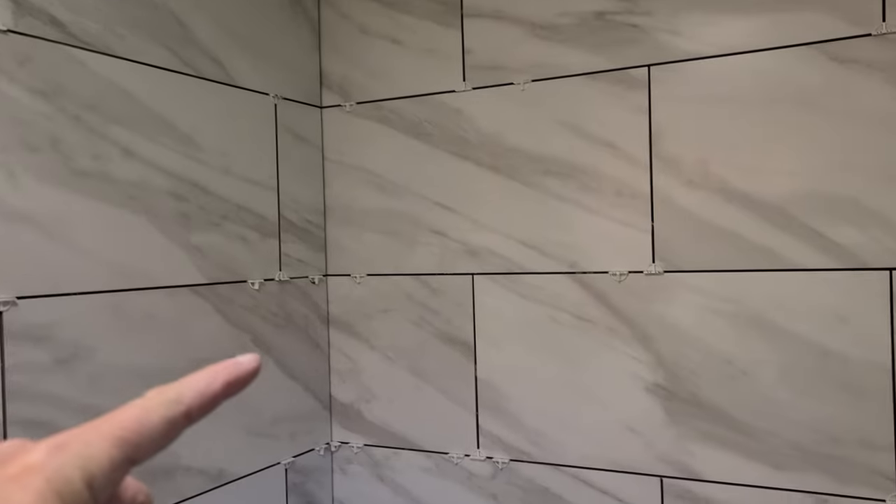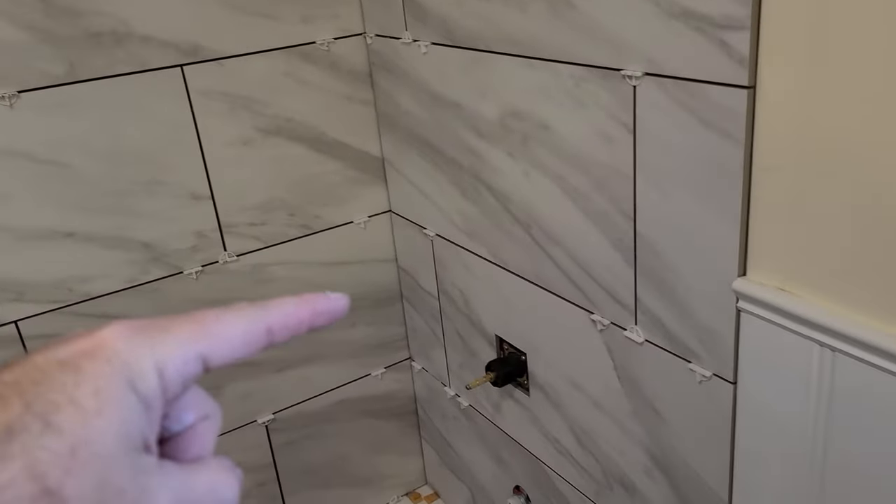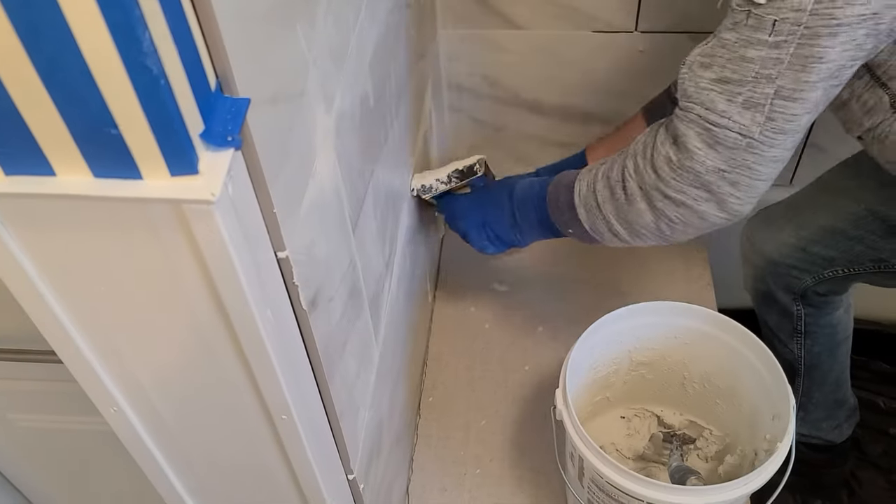Definitely going to get this done today, and then probably grout Monday or Tuesday. You've got to check this out — look how amazing this came out. This tile guy is a true professional. Look at the veining. He matched as best he could. This is the middle of the back, diagonal, across. Pulled that veining all the way down to the front, and down, and across. True professional — most guys would have just put the tiles up every which way and not paid attention. This looks amazing.